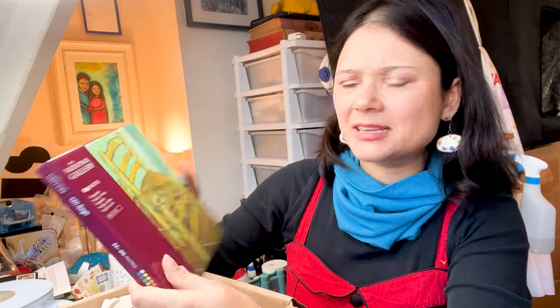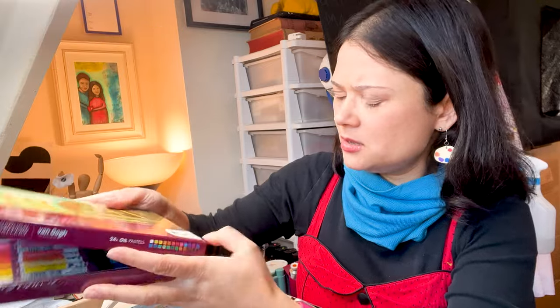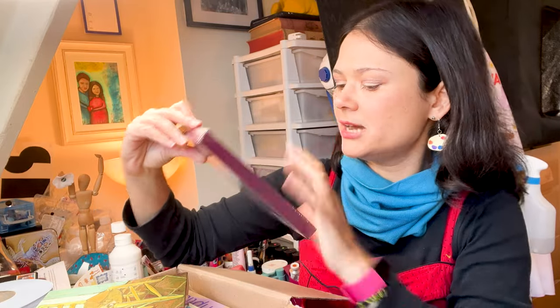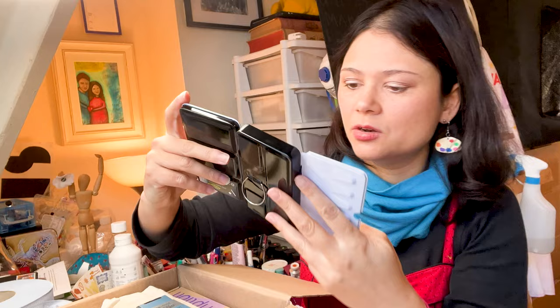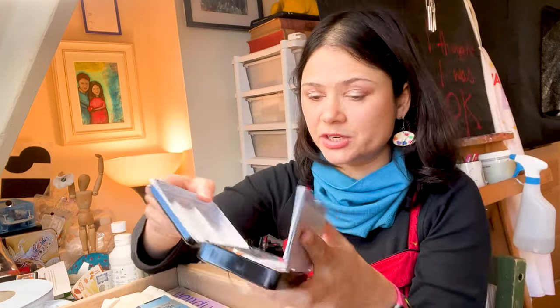Next up, the National Gallery Oil Pastels by Van Gogh - the brand. That is very cool. I really look forward to these. I don't have these, so that's very exciting. Art Space 12-color watercolor set - amazing, lots of different colors. I love the red, and I look forward to swatching these.